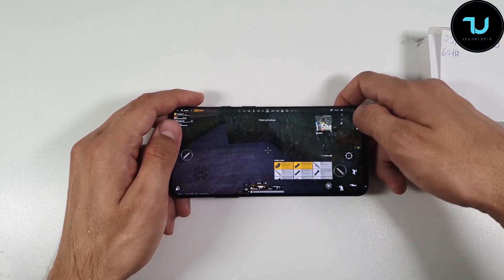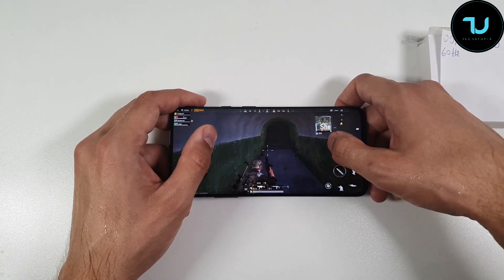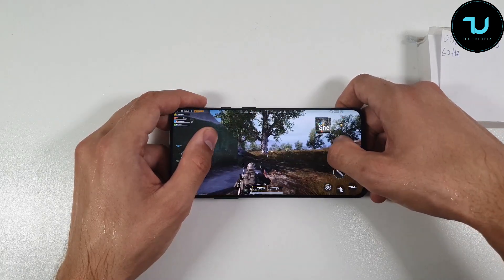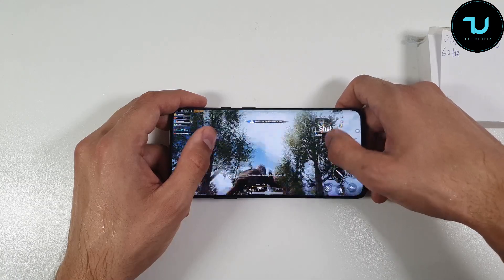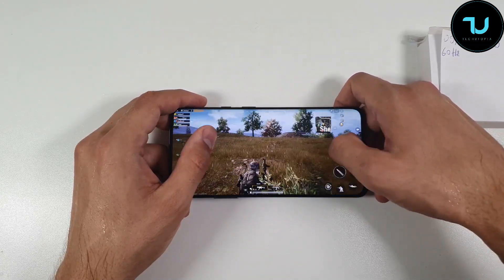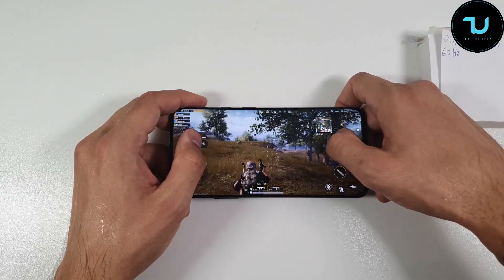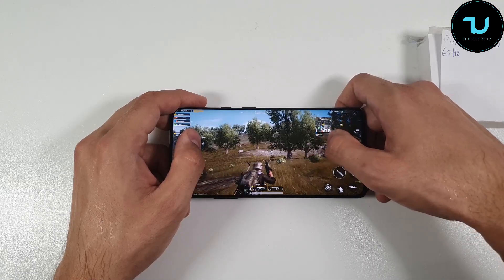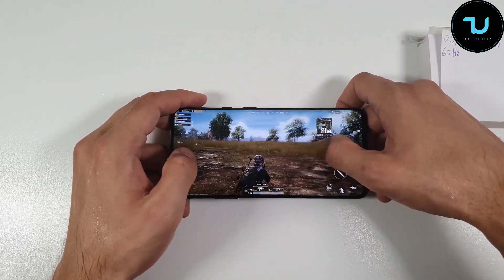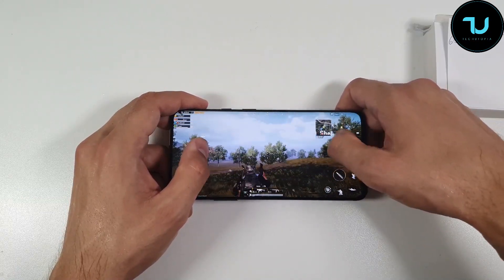I'm not going to show you the whole gameplay — nobody will watch a half-hour battery drain test. Most of you will check a few minutes and then skip to the end for the results. The gameplay is very smooth, but I do prefer the 90Hz display mode with its fluid display. I'm also going to make a comparison video — PUBG at 90Hz versus 60Hz — so you can see the smoothness difference for yourself.